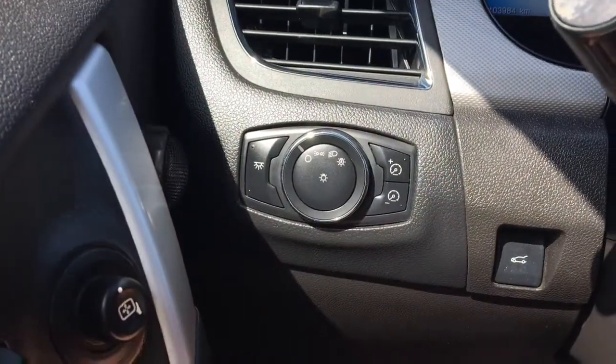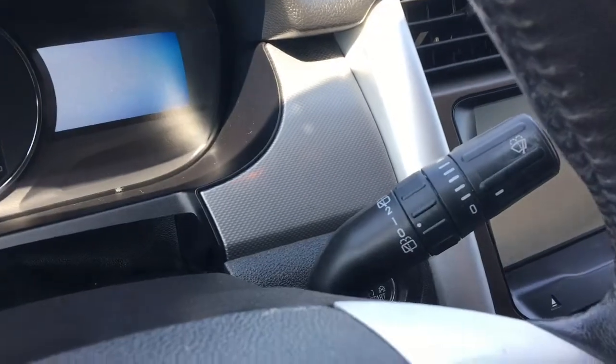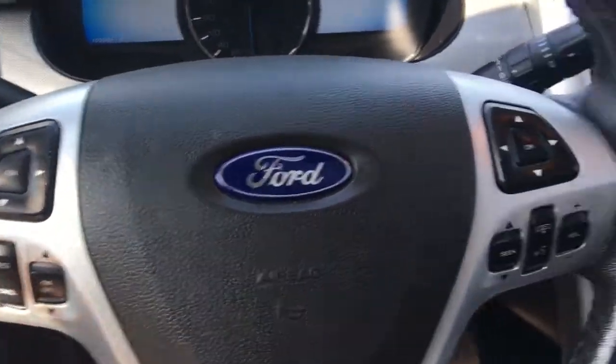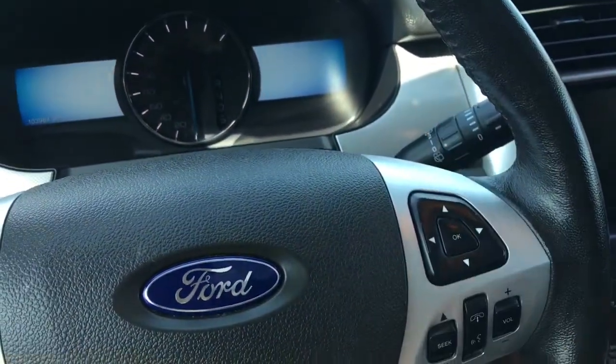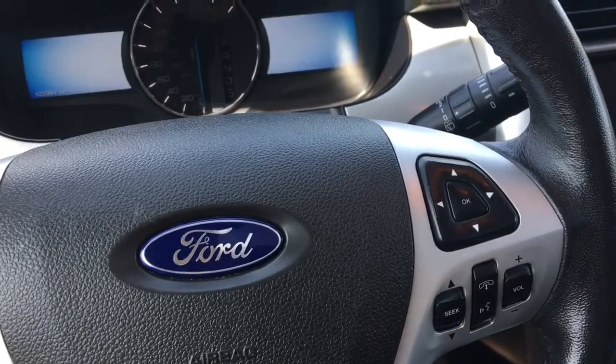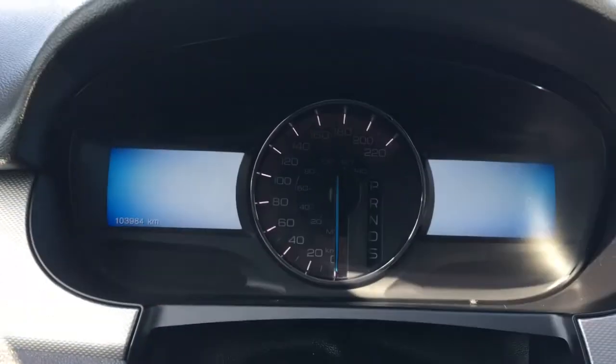We have your lights on the left-hand side as well as the button to open up that power boot. Windscreen wipers on the back of the steering wheel. Your screen options for your left-hand side screen as well as your cruise control, and your screen options for your right-hand side with your voice recognition, Bluetooth, and your media options. She is a push-button start, so I'll just go ahead and start her up for us.